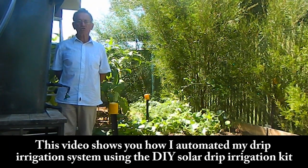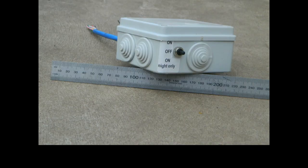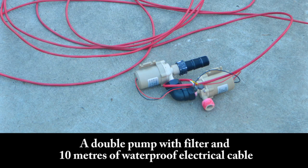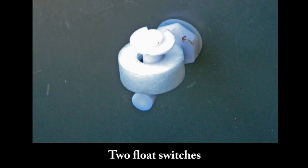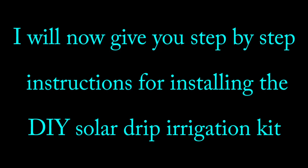This video shows you how I automated my drip irrigation system using the Do-It-Yourself Solar Drip Irrigation Kit. The irrigation kit includes a waterproof irrigation controller with light sensor, a double pump with filter and 10 metres of waterproof electrical cable, a solenoid valve, two float switches, an adjustable dripper, 20 connectors for electrical wire, and the user manual.